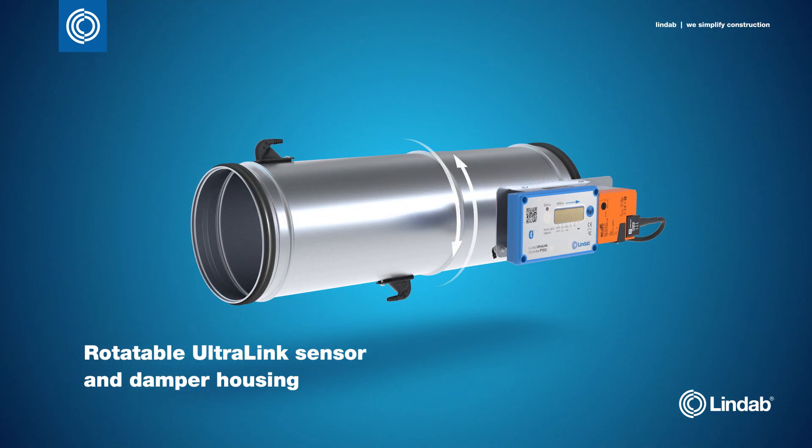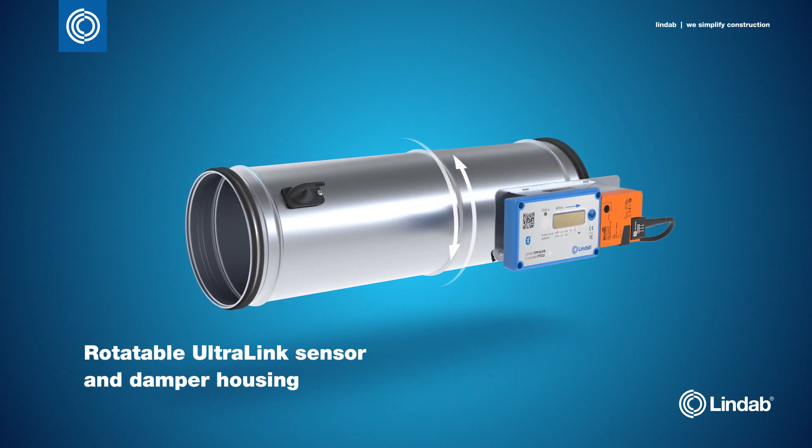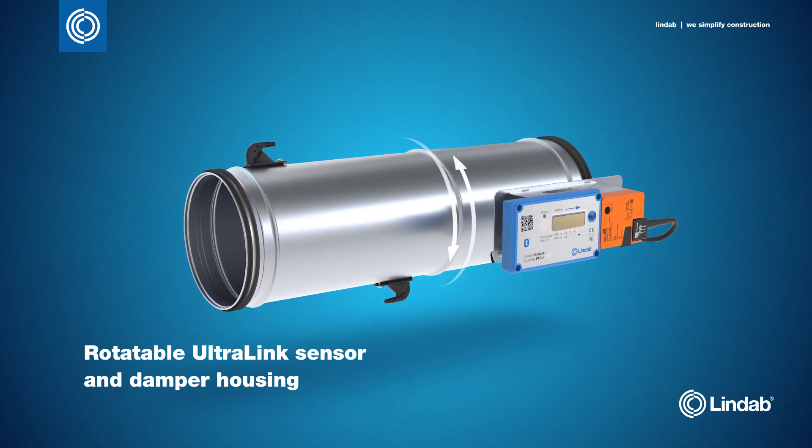To provide more options during installation, the integrated damper and the Ultralink sensor can be rotated, which means that both parts can be positioned optimally for various occasions.